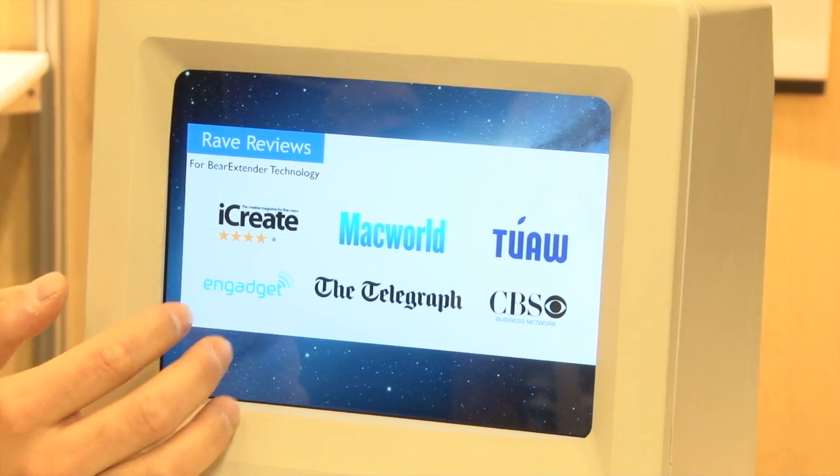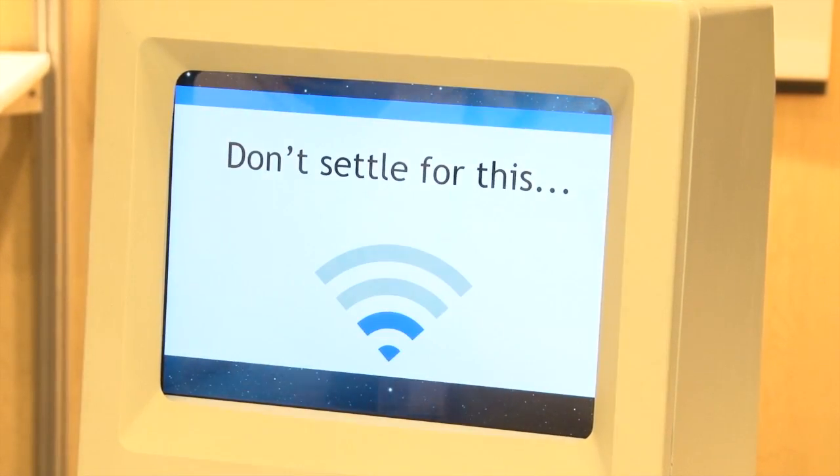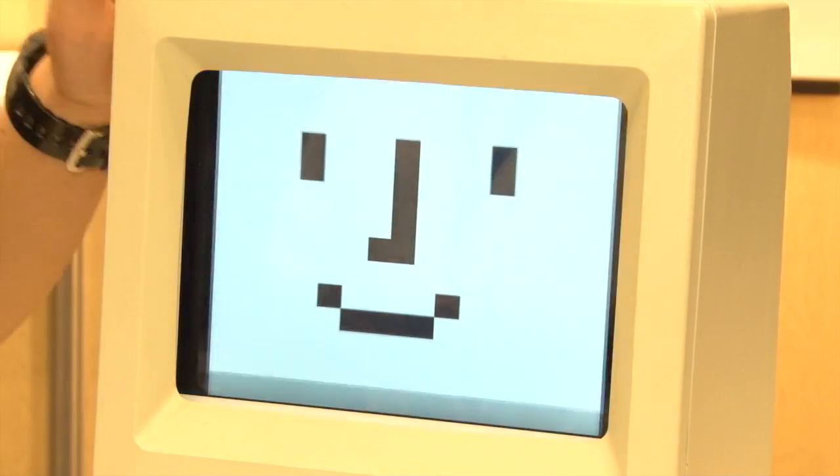Bear Extender has been reviewed by several publications. It's got a four out of five mice rating by Macworld. So you no longer need to settle for poor Wi-Fi — you could be getting great signal, and you and your Mac will be nice and happy.